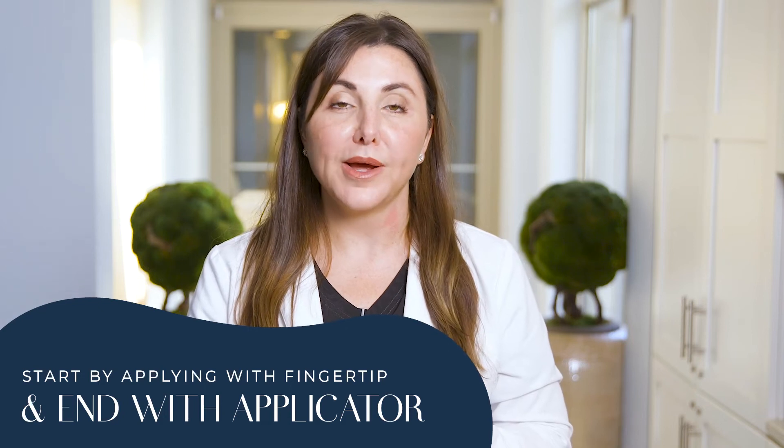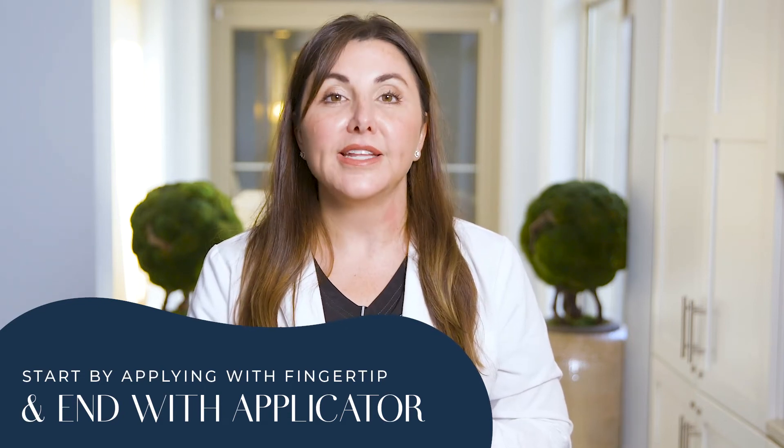Then I like to use whatever's left over to address those lines on the neck. You can also use the applicator to help with puffiness underneath the eyes. I usually recommend that you start by applying with your fingertip and then end with the applicator to get out all of that extra fluid under the eye.